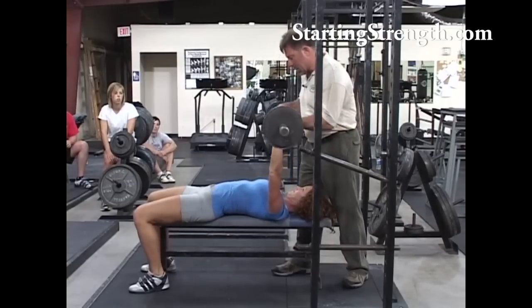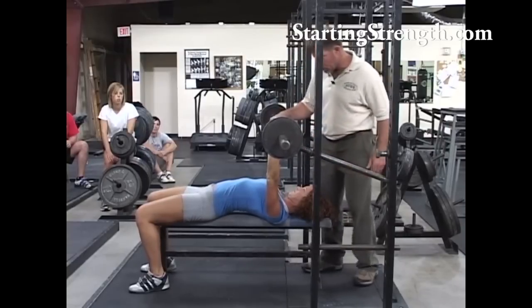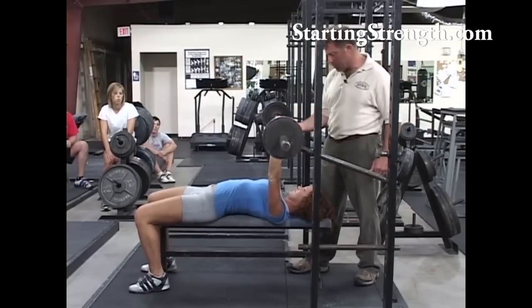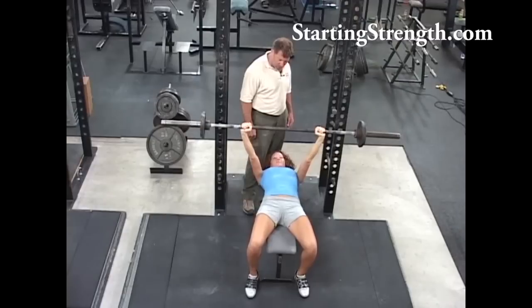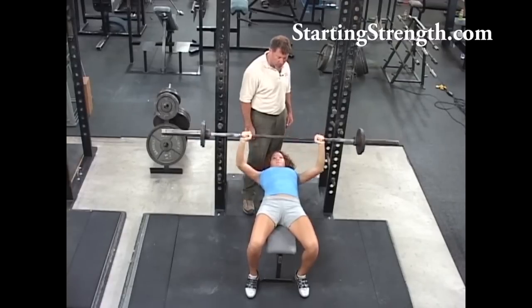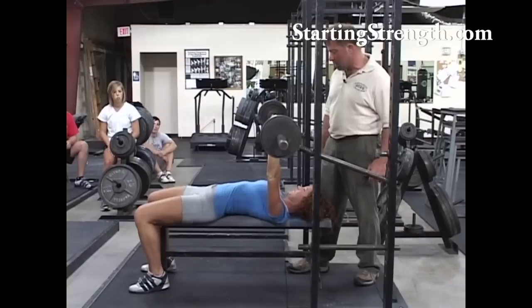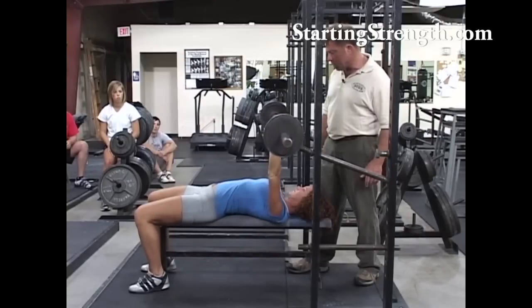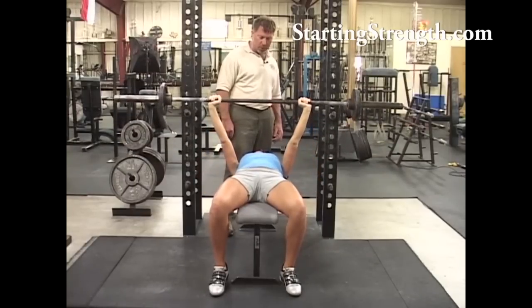Reset the arch, keep it up — that's a good position. Big giant breath, look at the ceiling. Don't speed up on the way down, just come down, touch and drive as hard as you can. Big breath, drive it up. Even on the way down you're thinking about going up. Good — drive hard, big breath.